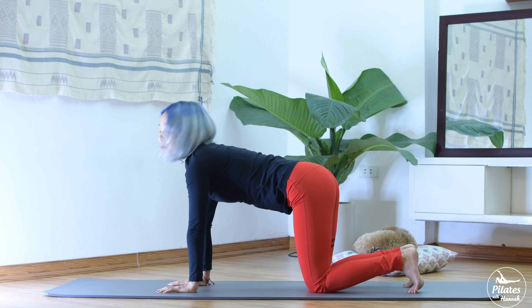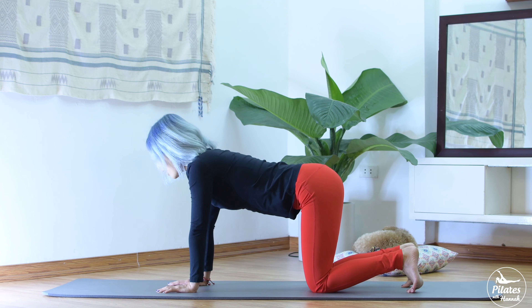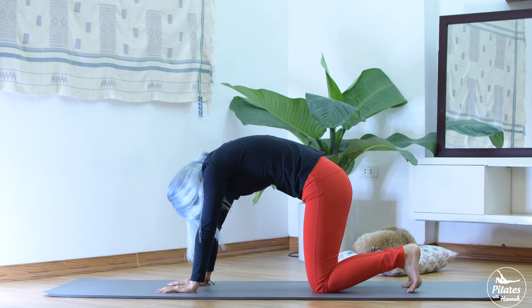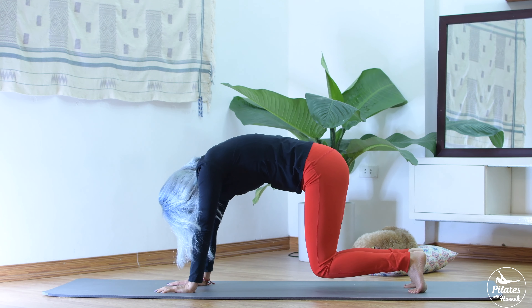Now bring your back to neutral and pull your belly button in. Inhale, slowly round your spine. Tuck your feet. From here, lift your heels up and your knees up and bring it down.